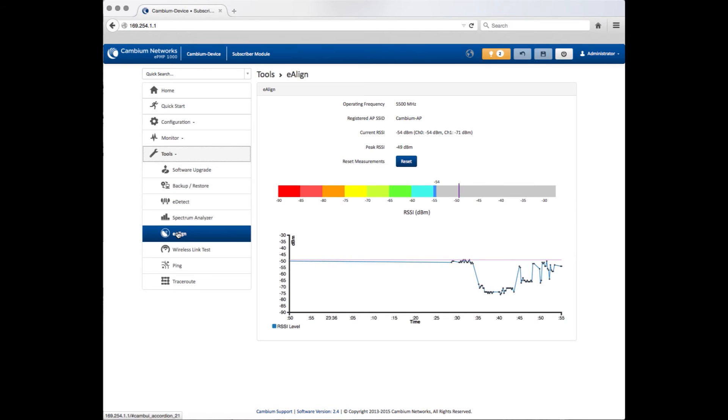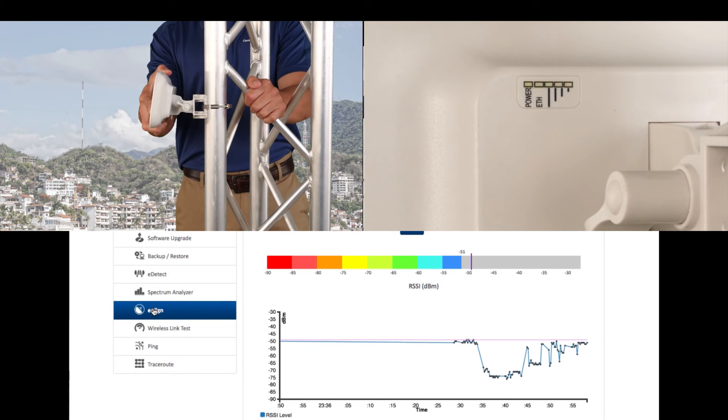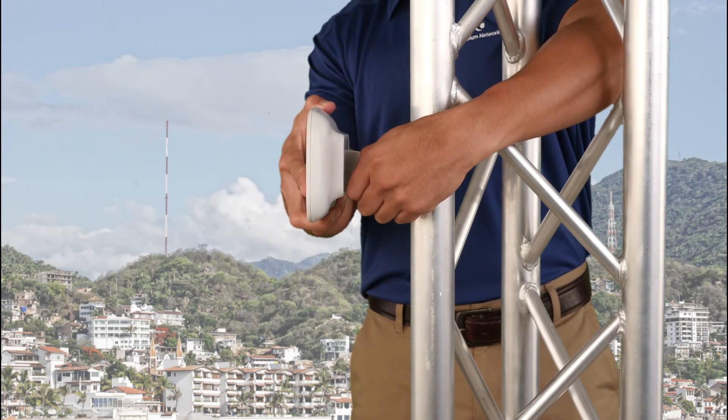Using the E-Align feature, find the best signal for your Force 180 and secure the installation.